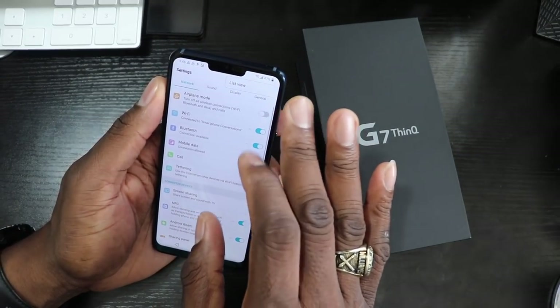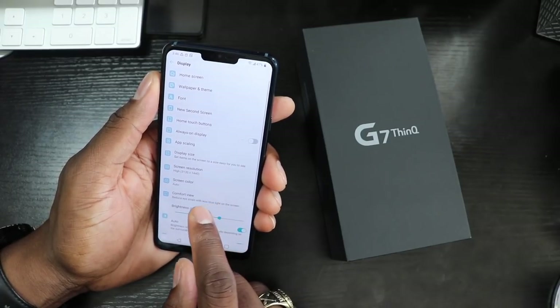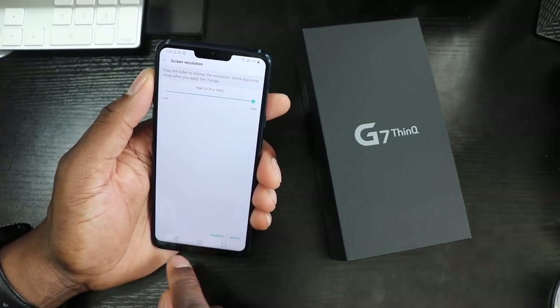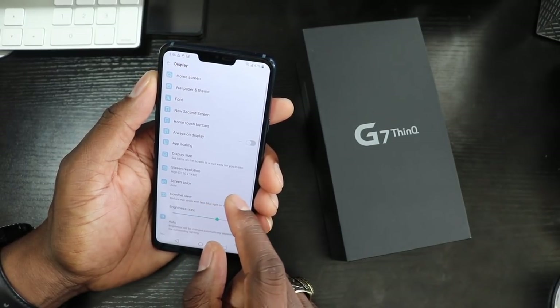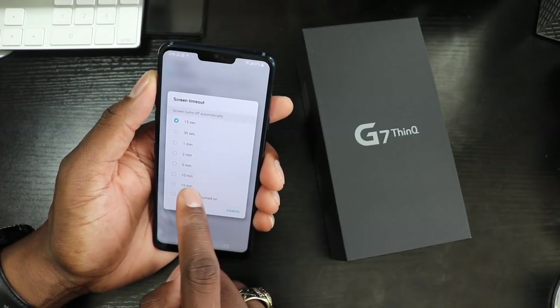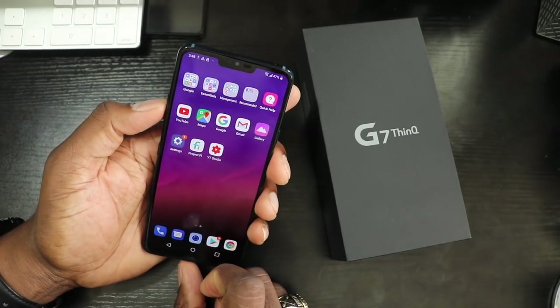Let's go into the settings real quick and then I'll give you a hardware tour. Let's change this to list view — if you don't know, I like list view better. It gives you the screen resolution here, you can now change it on all these phones, which I think is crazy. I'm leaving it at the highest one, that's just how I do it. Let's change the display timeout to 15 minutes. Now let's mute this volume.